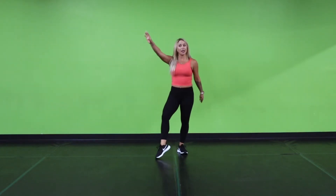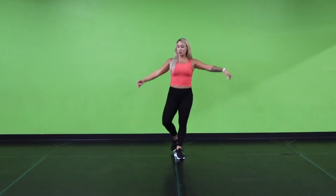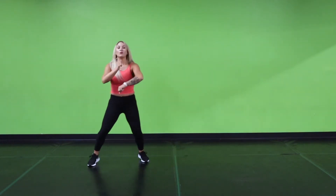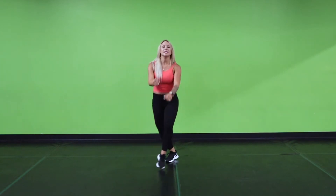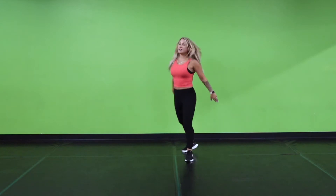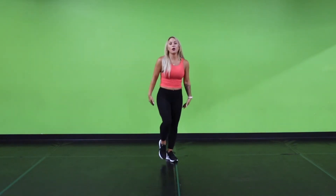Now, if our kicks aren't very high, that is totally okay. You can do a nice, good, low kick. I just want to see everyone kick. Alright, let's try that one more time from the beginning. 6, 7, 8. Step 1, 2, 3, 4, 5, 6, 7, 8. 1, 2, 3, 4, 5, 6, 7, 8. Hit it: 1, 2, 3, 4, 5, 6, 7. Kick: 1, 2, 3, 4, 5, 6, 7, 8. Good.